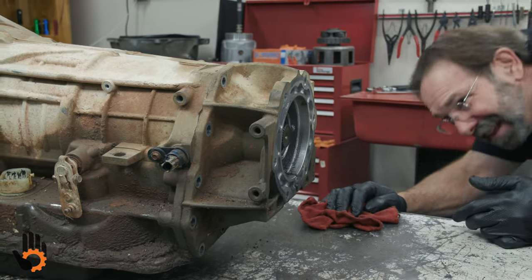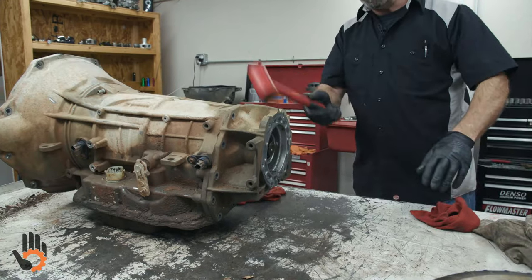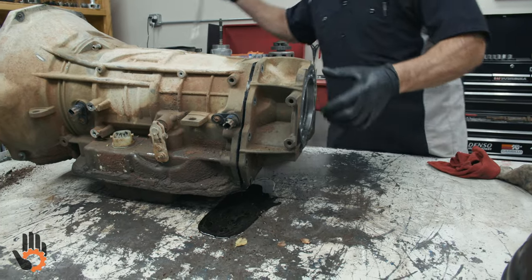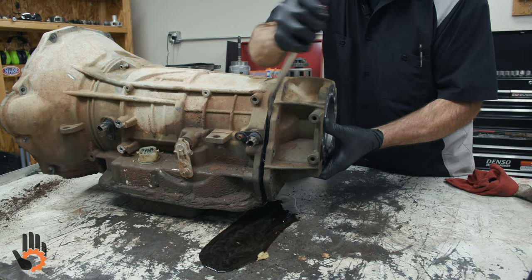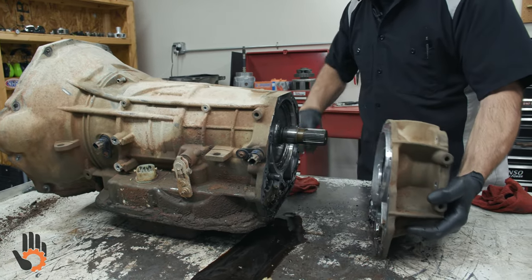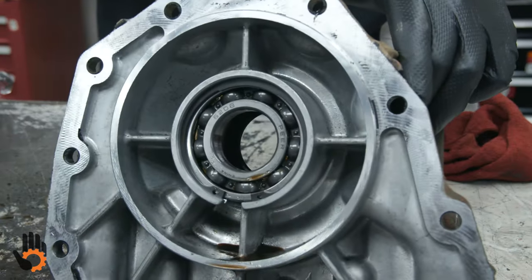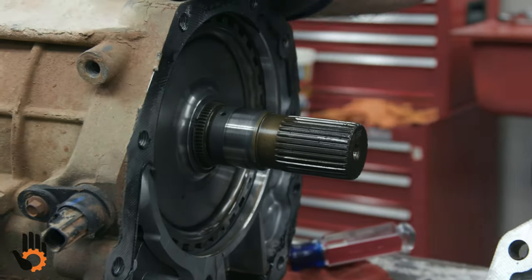We're going to try a plastic mallet first. Not too bad. This adapter housing does have a large support bearing back here that fits on the output shaft to help support that beefy unit.